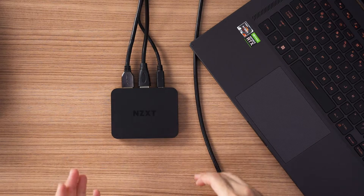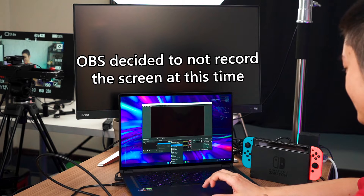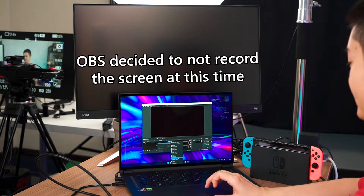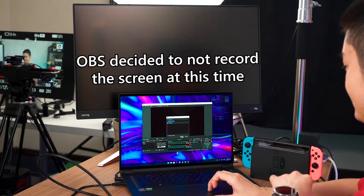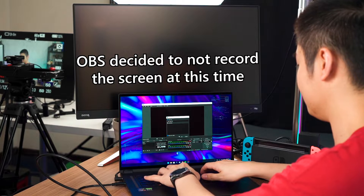Now we've got the NZXT Signal HD60 set up. It looks really minimalist and three cables is all you need. On the PC side, we go into OBS, right click, add, and select 'add video capture device'. Then name it NZXT Signal HD60.